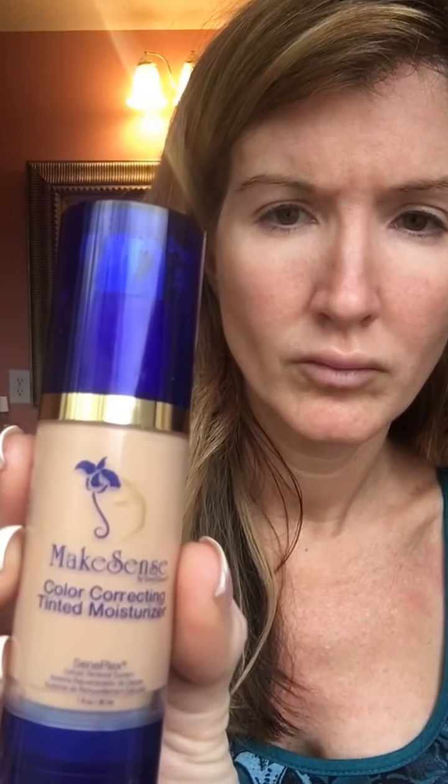Once that's on, the next thing I use is the Make Sense Solar Correcting Tinted Moisturizer. This is a medium shade — I got this free from my 60-day fast start. You just need one pump, or maybe a little less. Put that on your fingers and rub it in. It gives you a little bit of color; it's a color-correcting tinted moisturizer, so it's not a lot of coverage but it goes on like silk.